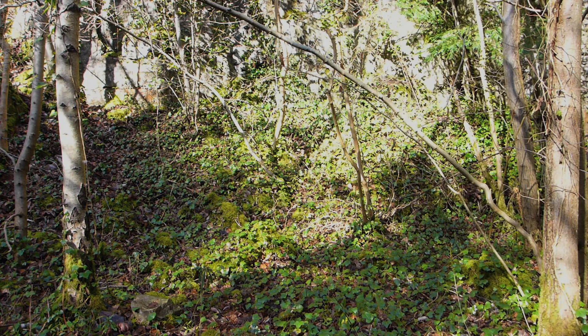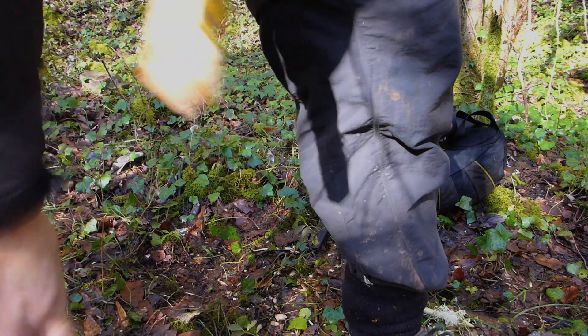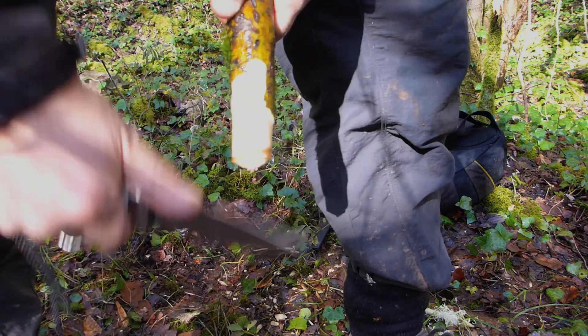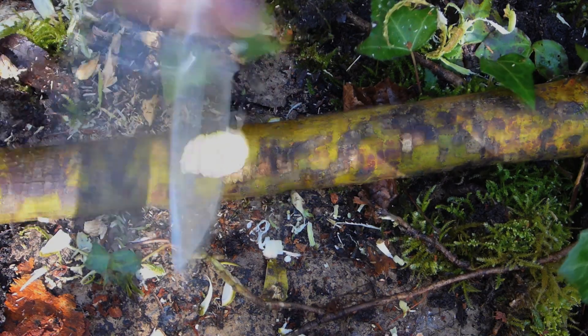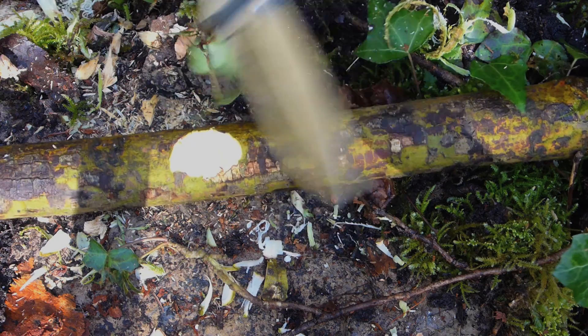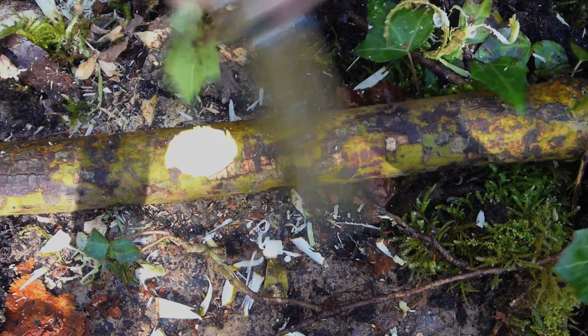So what am I looking for in a liner lock folder? For any folder there must be no slop in the blade, either laterally or in the direction of the blade axis. A true test of the locking mechanism is to see how secure the blade is when applying force to it, and the easiest way to do this is to carve some timber and do a little lightweight chopping. No problems here — this model passes that test.